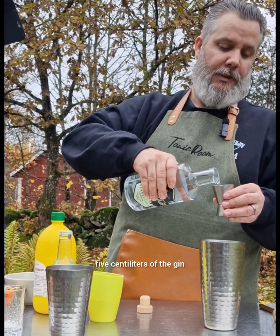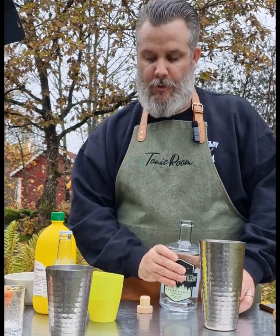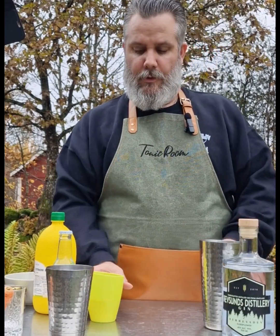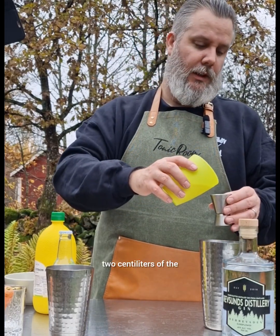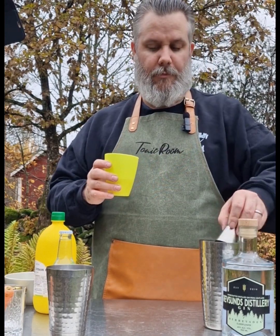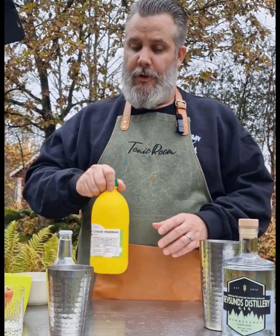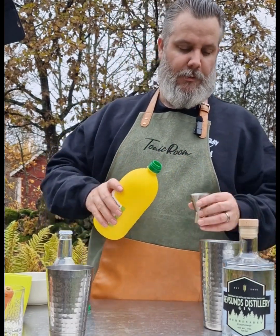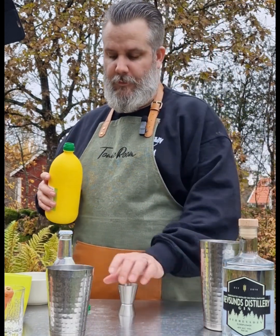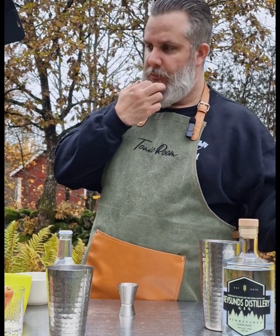Let's start — we'll take about five centiliters of the gin, two centiliters of the carrot-infused simple syrup — smells really nice — and three centiliters of lemon juice. So this is almost like a gin sour.